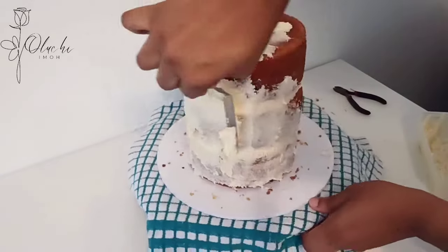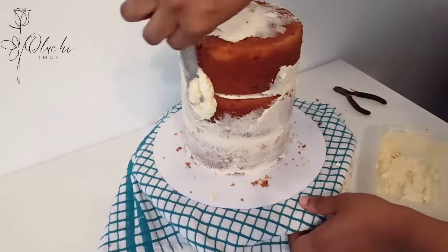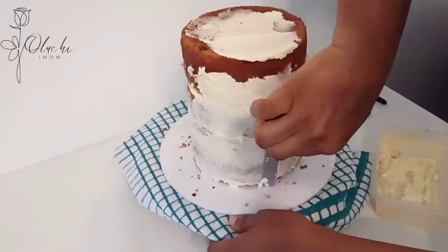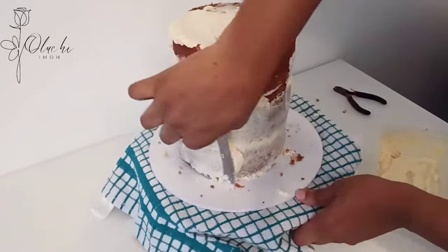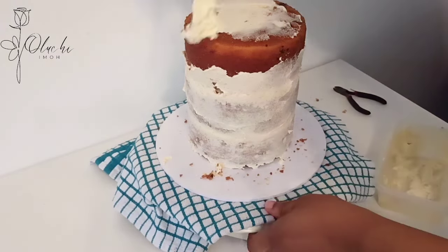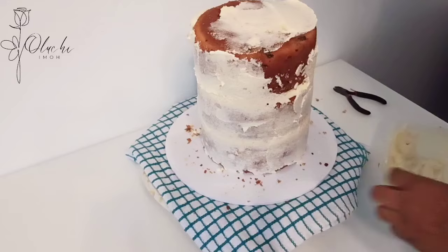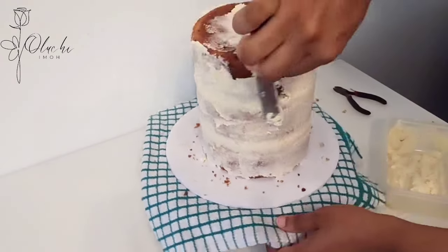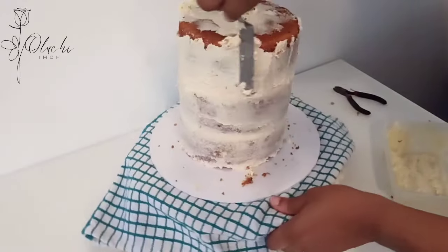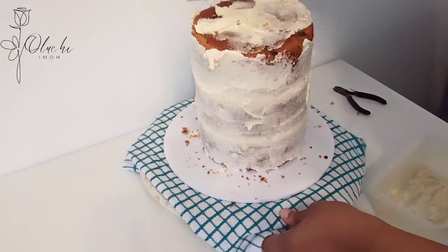I'm going ahead to crumb coat the body and cover everywhere in buttercream. I also did not trim the sides of this cake as I usually would — because it's for home baking, I can manage the situation this way. It's a matter of choice; you can decide to trim or leave the cake as-is and go ahead with your crumb coating. This crumb coating step is very important to keep the crumbs locked in so they don't peek through your final buttercream frosting.